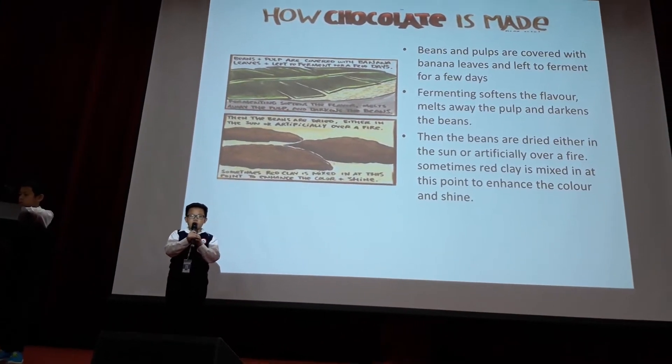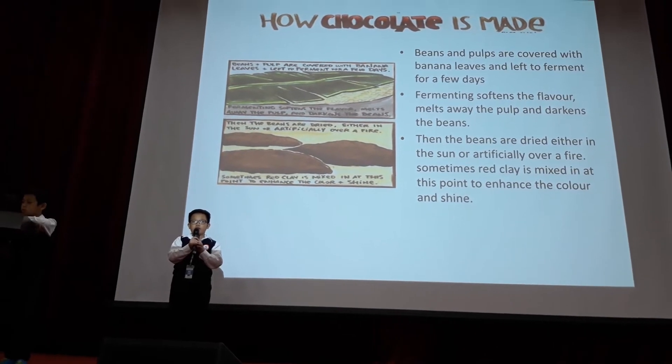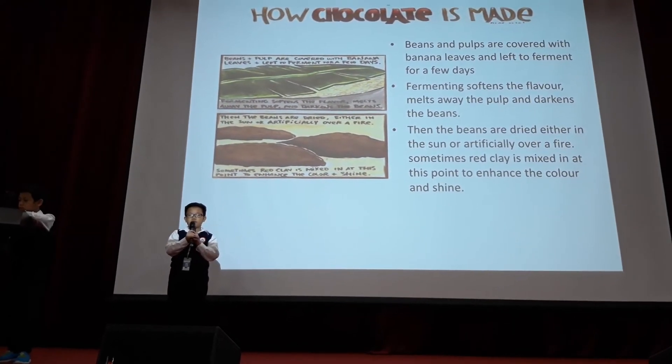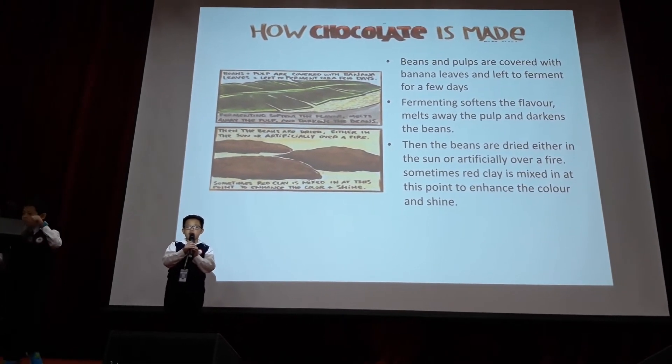Then the beans are dried, either in the sun or artificially over fire. But sometimes clay is added at this point to enhance the color and shine.